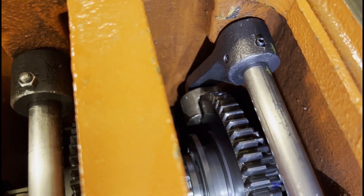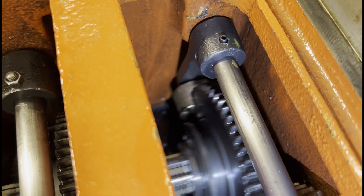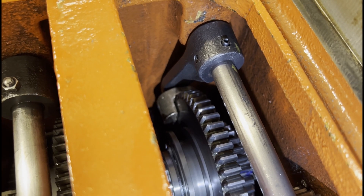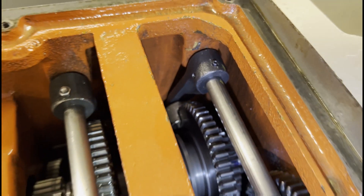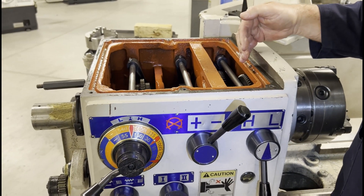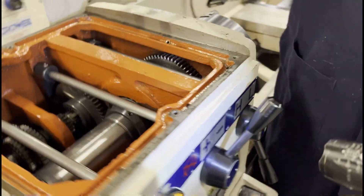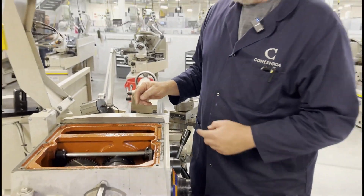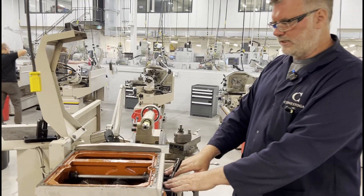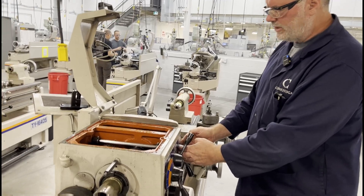That's the procedure — you turn the chuck to engage the gear. The steps in fixing this are: we have to take it apart, drain the oil out of the gearbox, and flush the gearbox because of the damaged parts and debris that are in the oil.